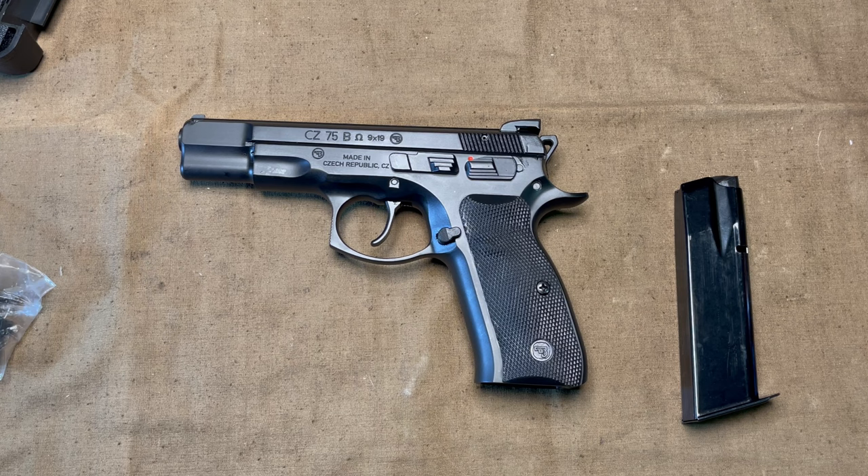I bought this looking to make it a primary carry gun, but I'm going to have to run several hundred rounds through it first to make sure it meets my reliability standards and also my own personal accuracy standards. Because sometimes you meet a pistol that you just can't hit things with compared to something else. So we'll have to wait and see on that part before I make this my primary carry.